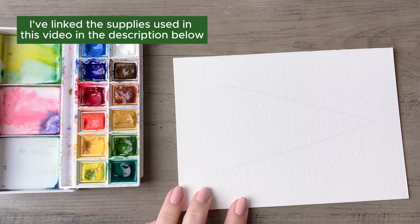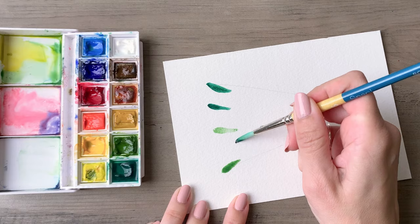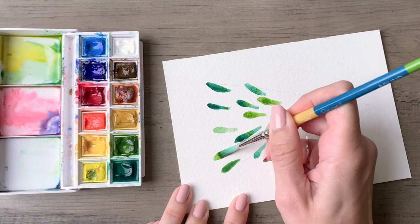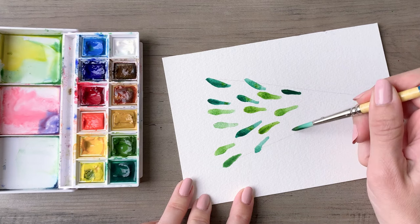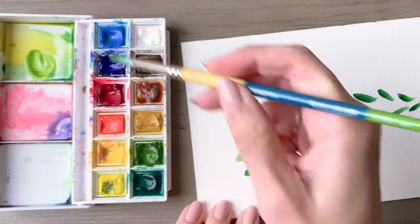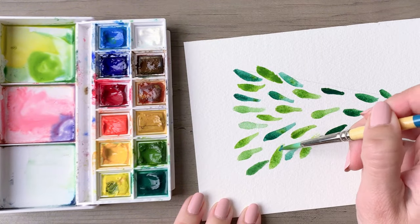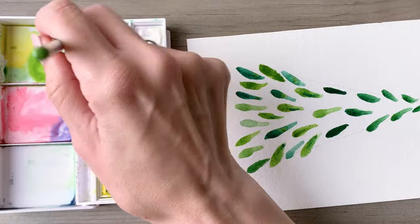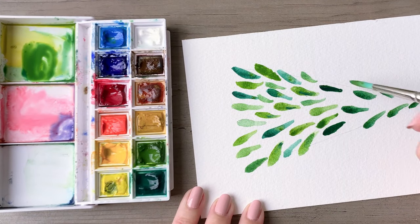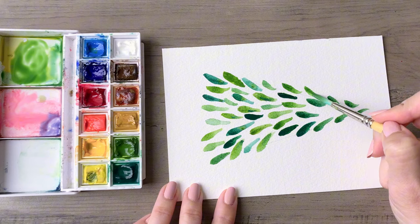On to our next one — create that outline, and turning your page to the side will probably make this a bit easier. If you're left-handed, flip your paper the opposite way. We're basically creating little raindrop shapes. Use a round brush — press the belly of the brush into the paper to start, then lift it up and let the point create that taper at the very end. Use a variety of greens: I have two greens in my palette, mixing some lighter, some darker, and working my way throughout this tree. This variety from light to dark values will make it really visually interesting.